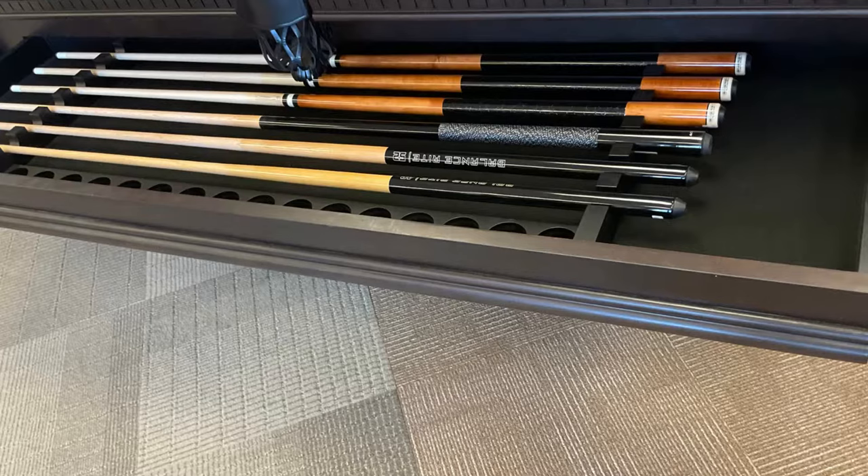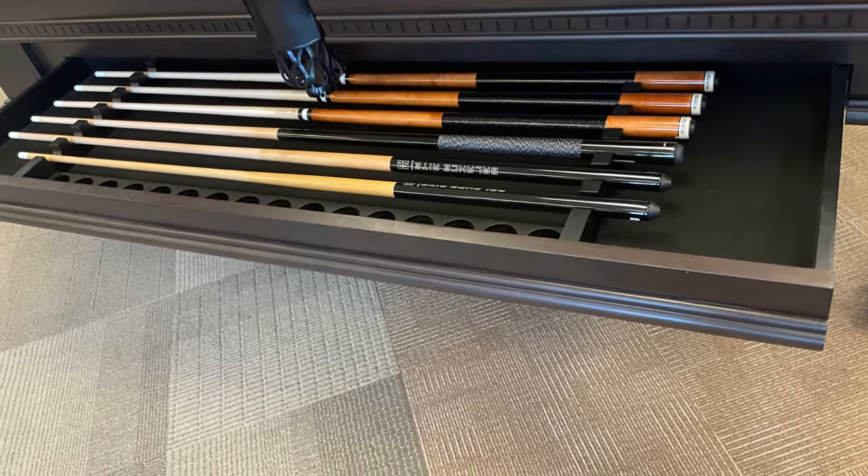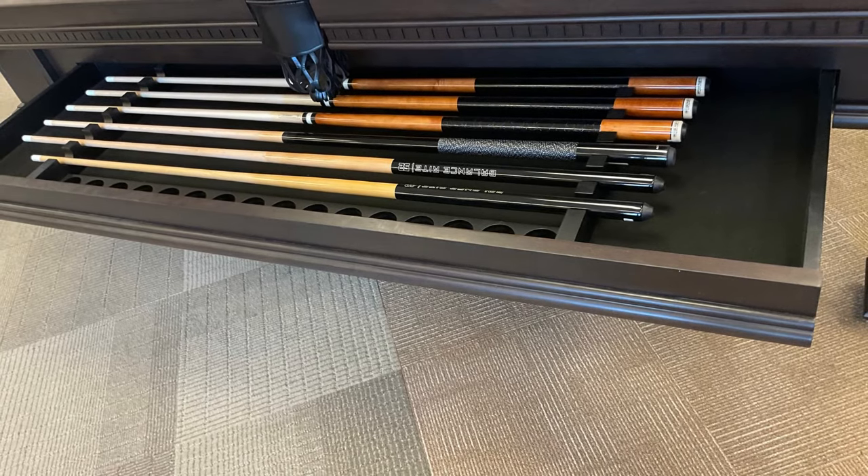A pullout storage drawer is conveniently placed to neatly store pool balls, sticks, and other accessories needed to perfect your game.